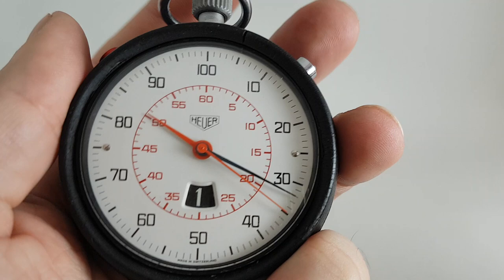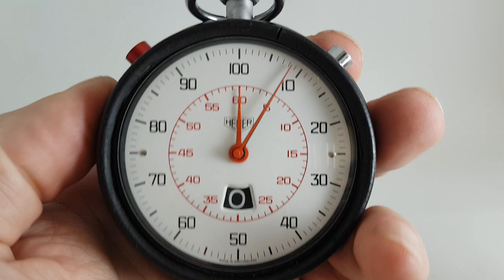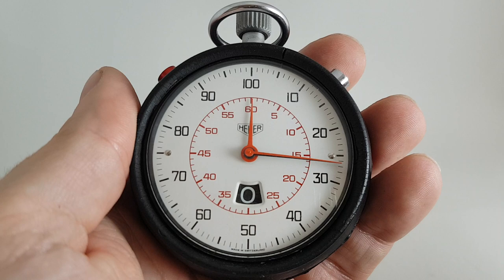So to stop the watch, that's the top button. You can reset the seconds, you can reset it all. At this point it's just counting, but you can stop the seconds, you can make it catch back up. And then you've got the disk at the bottom which records up to 12 hours.